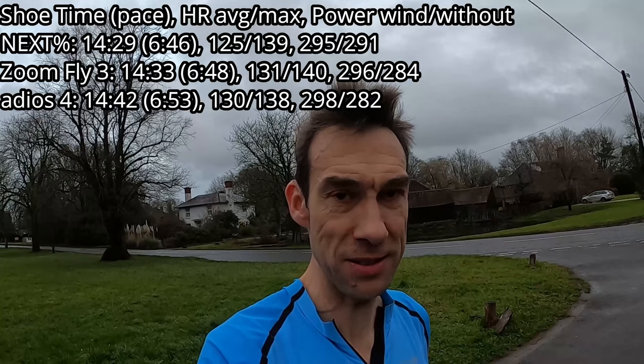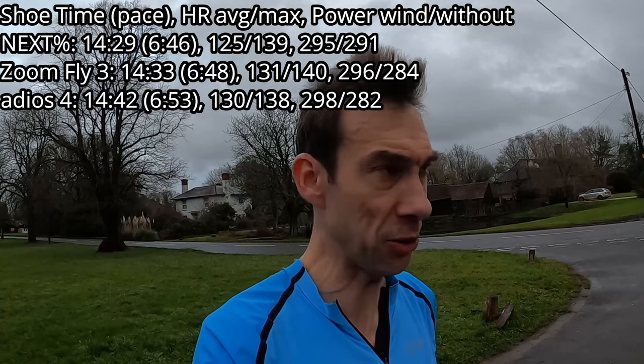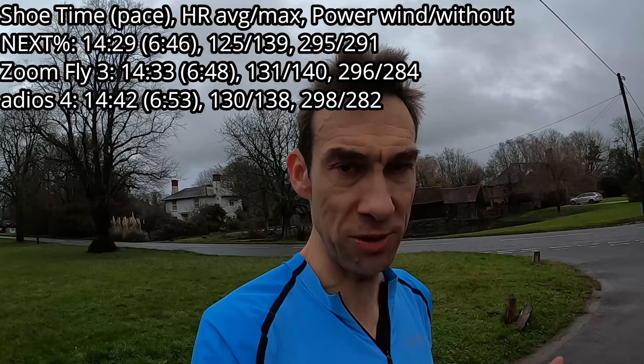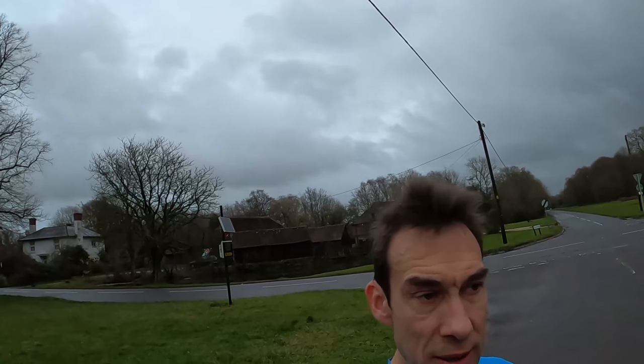Third one all done, one more to go after that. Run in the Adios 4 done. They feel so close to the ground. The power on the wind pod seems to be reading a lot more than the Summit — that happened last week too — so I need to look at the data. That was a slightly slower time than the Zoom Fly, which was slightly slower than the Next Percent. Now putting on the 4% Flyknit for the last one — just enough daylight left before it gets dark.